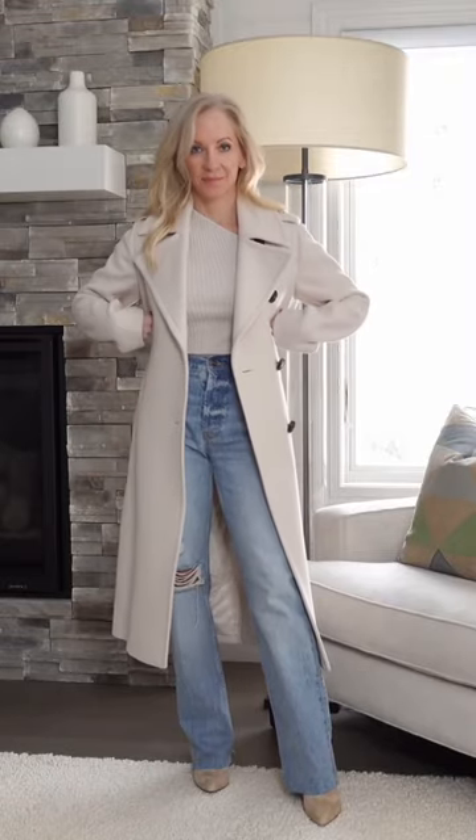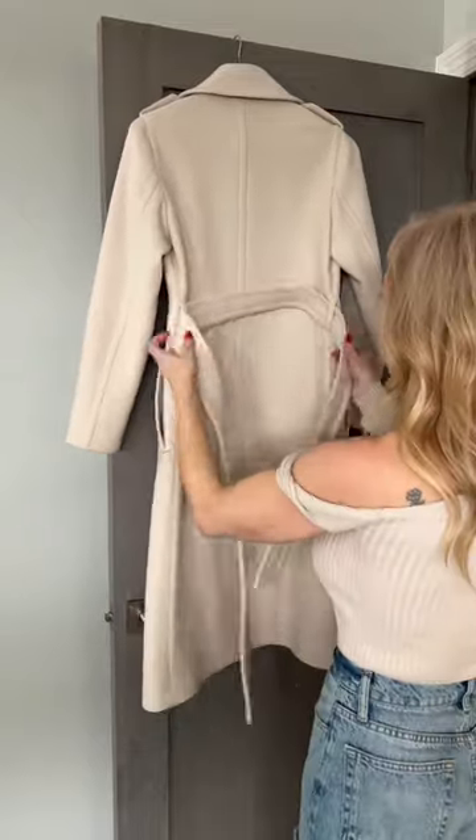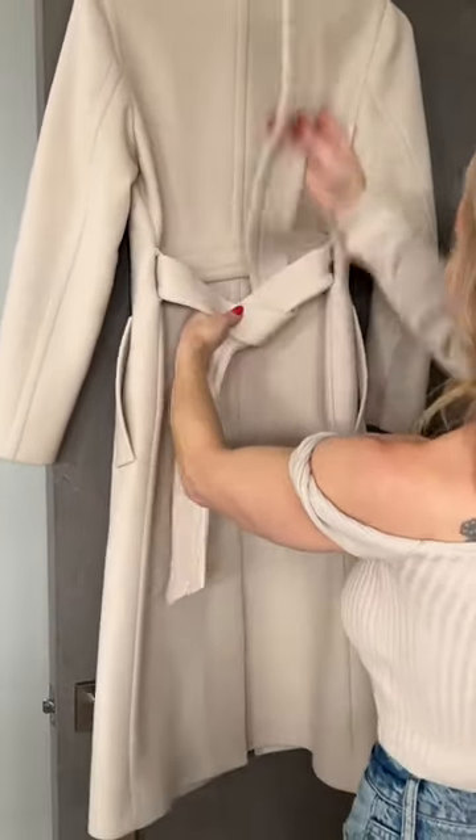This is a great way to tie a trench coat when you want to cinch it in at the waist and create some shape. Make one side longer than the other, take that long side over the short side, bring it up and down.